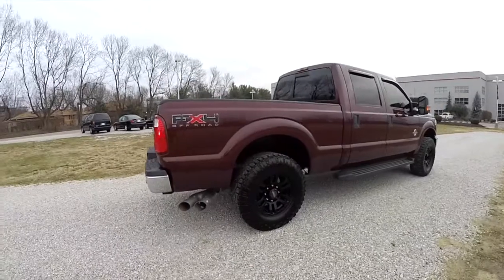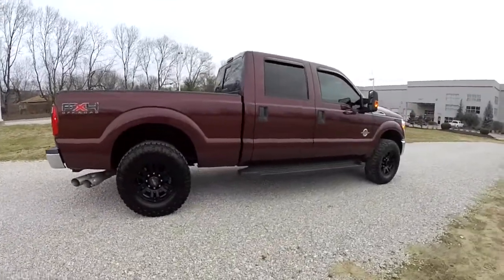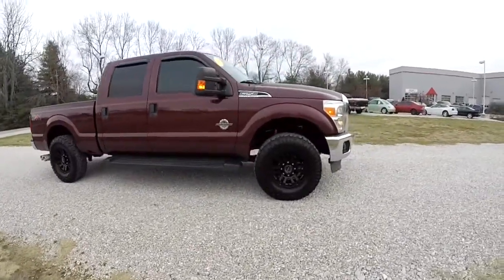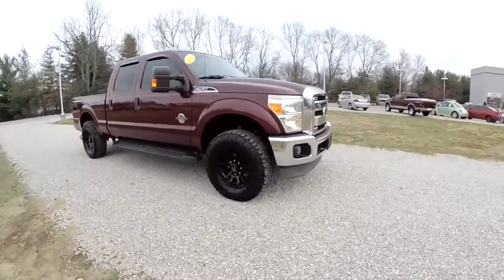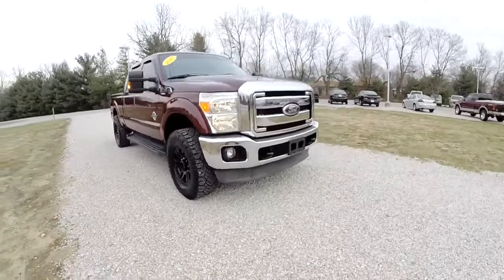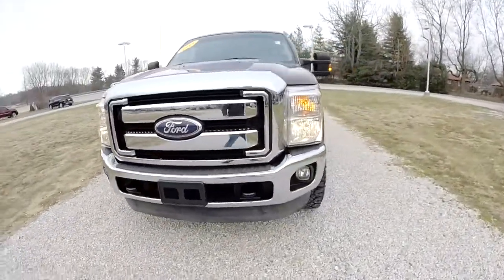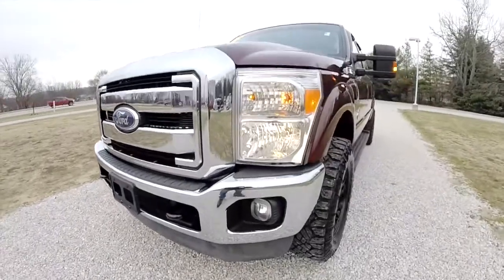This concludes our quick walk around look at this 2011 Ford F-250 Super Duty. If you have any questions or would like to see this vehicle, please contact our showroom. One of our friendly sales staff will be more than happy to answer any questions you may have. Thanks for watching.